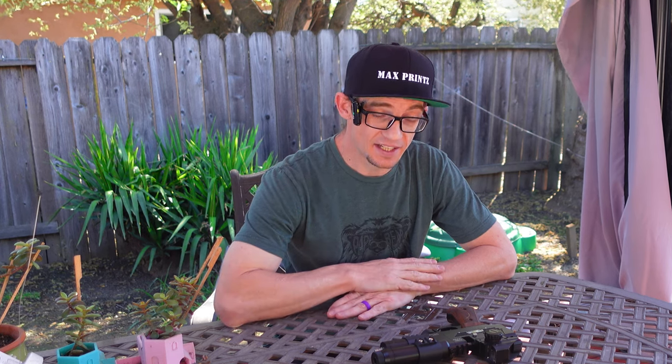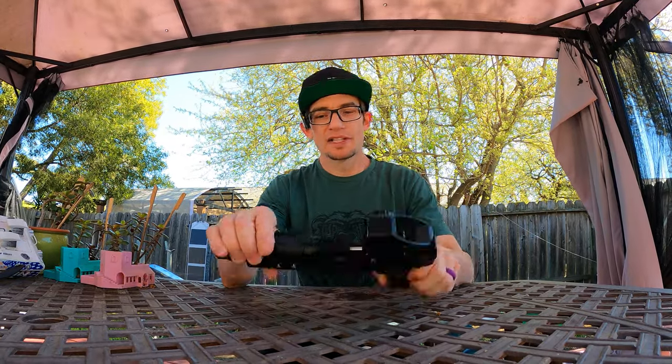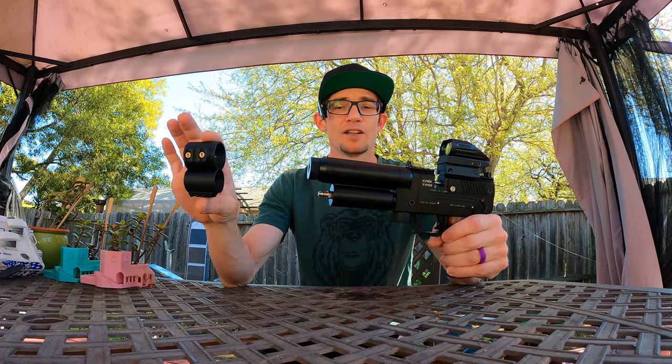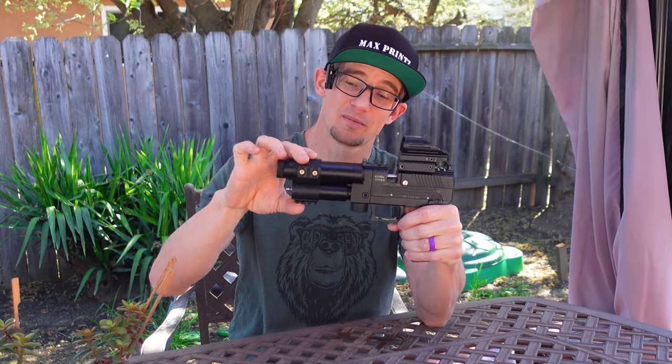I'm doing my absolute best to keep up on the content end of it as well. That's where I want to keep essentially focused. Today we're going to be looking at the Avonix Viper, and honestly I think this may be the only product like this on the market currently available for the Viper platform.